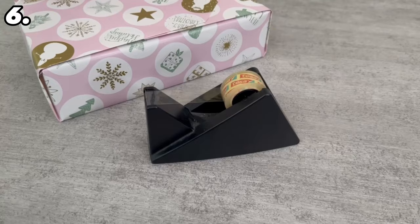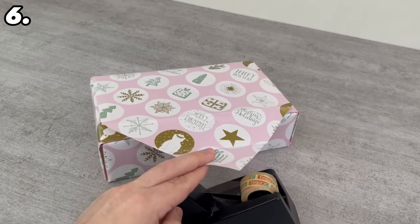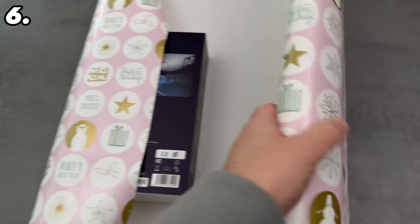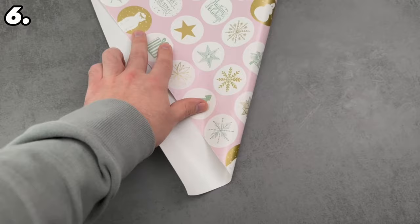For the next trick, I'll show you how you can wrap a gift without tape, and it has a secret function I'll show you at the end. Cut your wrapping paper so it fulfills the following criteria: you must be able to place it over the gift, it must be flush on one side, and you should also be able to pull the other side over so it is flush with the other side. This means the top side must be able to be covered twice.